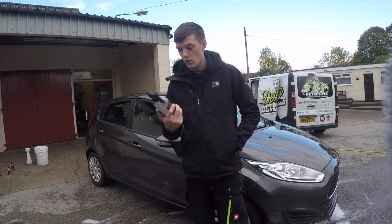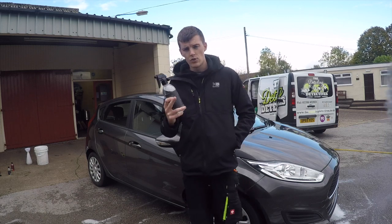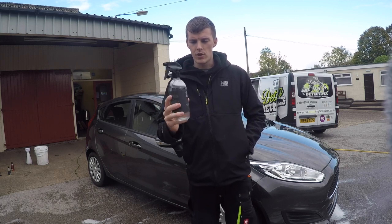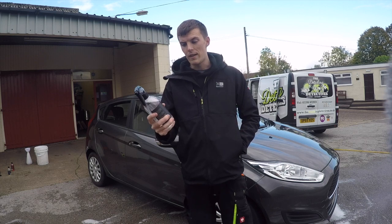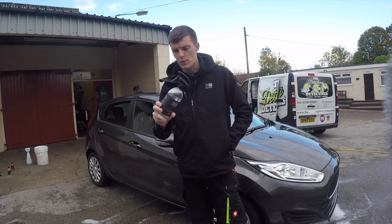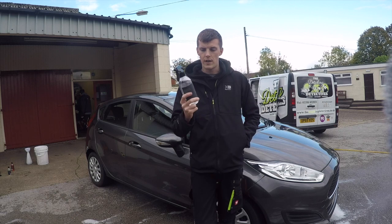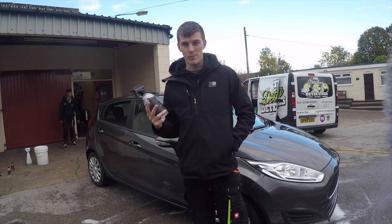I haven't used that much of the product so I think it will go a long way. One thing to note as well is that the branding on these products is really good — really high quality — and I quite like the logo. I'd definitely use this product again. We've got a good handful of these products to try which you'll see over the next few weeks and months.